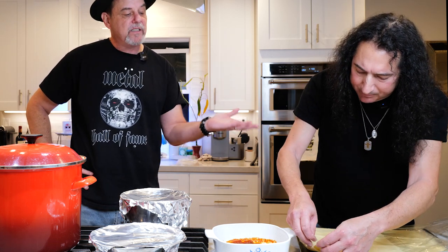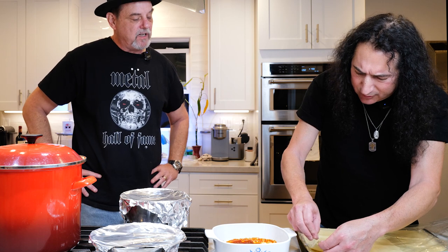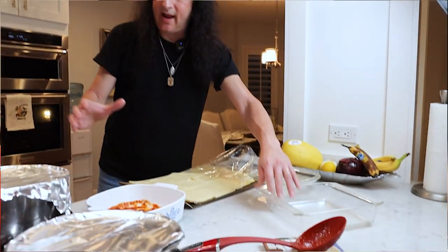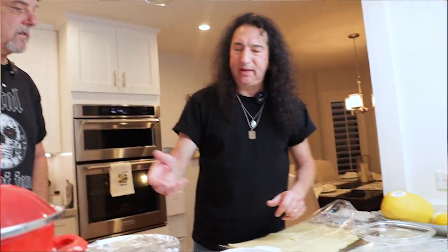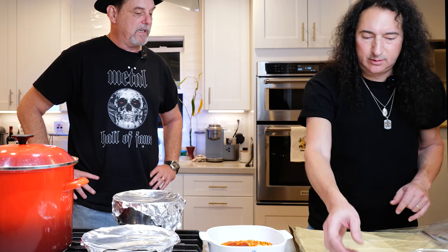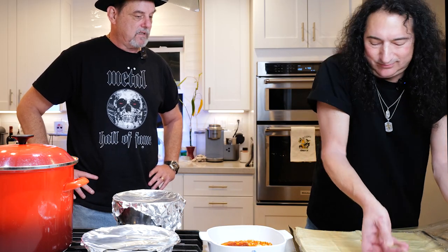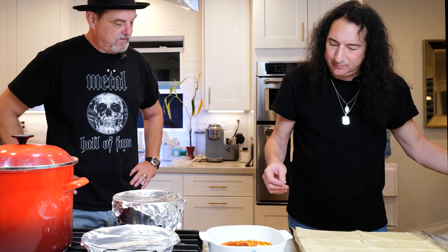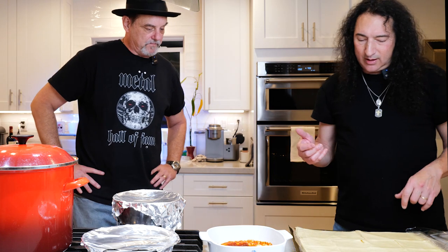I use the oven-ready noodles, but I don't trust that. I get a platter like this, and I have a pot of boiling water all day long. I put two or three pieces in, put boiling water on, wait and test it, then put them on here. I don't trust the whole idea of oven-ready noodles. Maybe they work, maybe they don't. I never saw my mom use them.